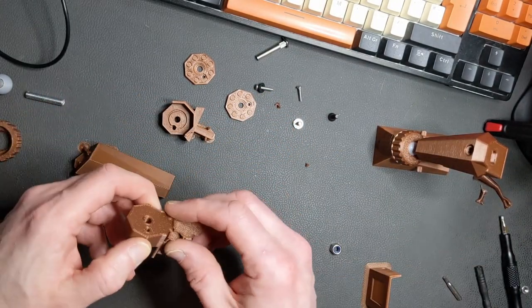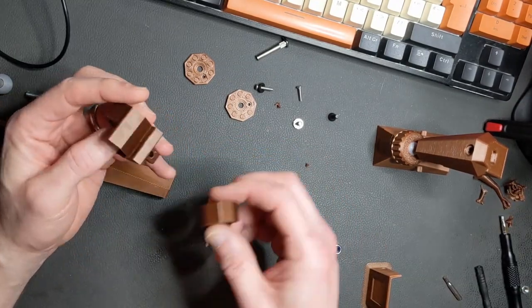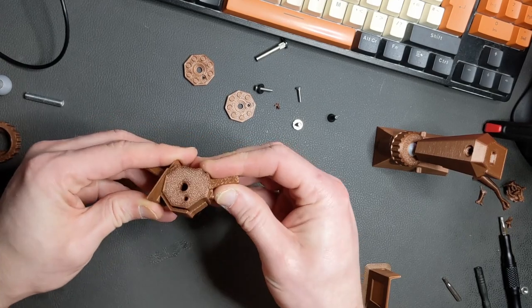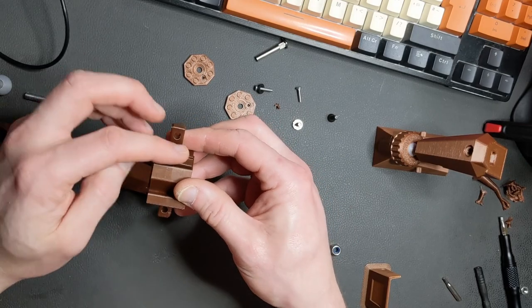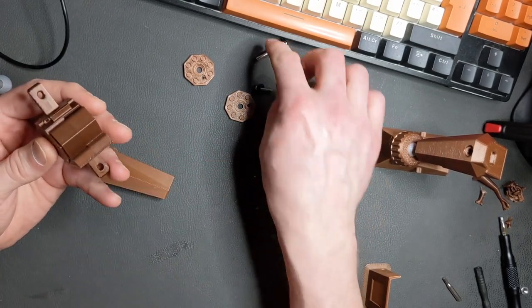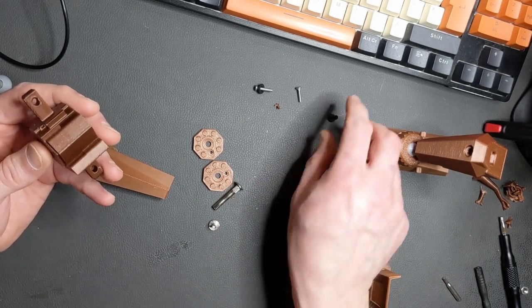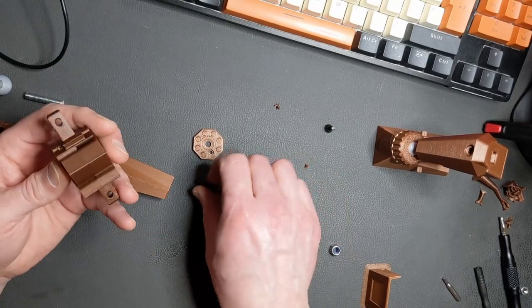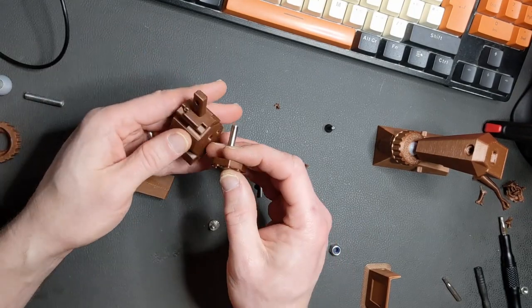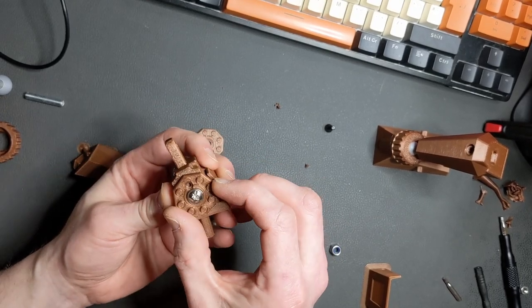The next step is to sort out the knee joint. The knee joint has got two different parts — one's got a shield on it, and the shield is to stop the knee overextending so it can only bend one way. The calf goes on one side, the thigh goes on the other, and the knee stops it from going backwards. For that, you need two caps, the locking pin or locking bolt for the through bolt, and two M3 bolts. Grab your connector pin, push it into place, and then this one goes through on the upper side of it, with the little hole marrying up with the little hole in the model.